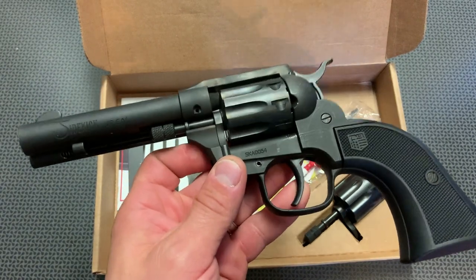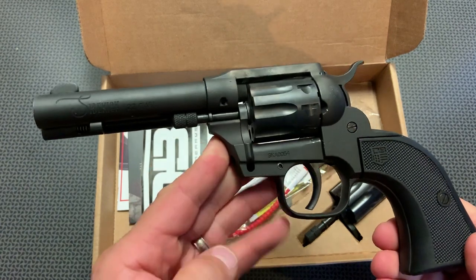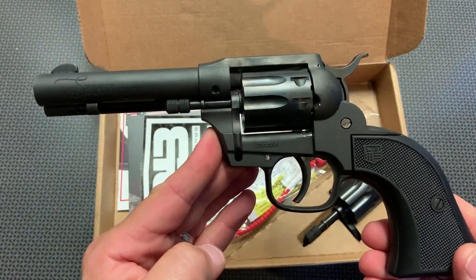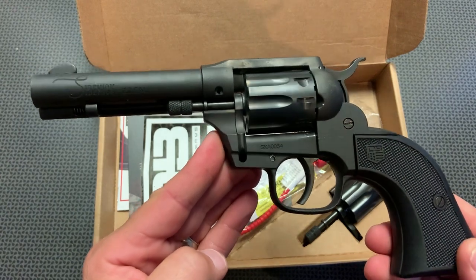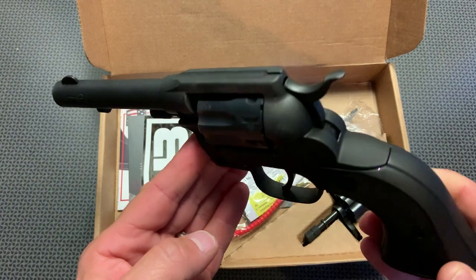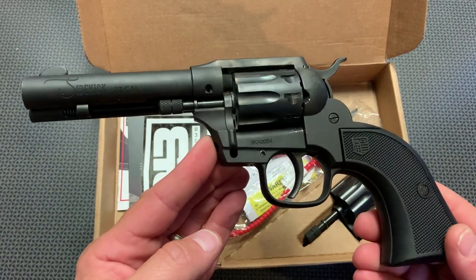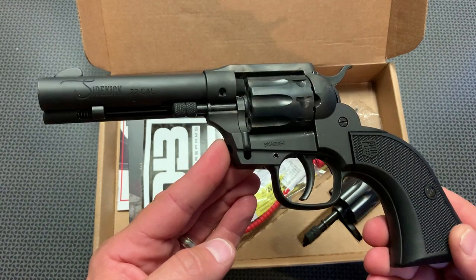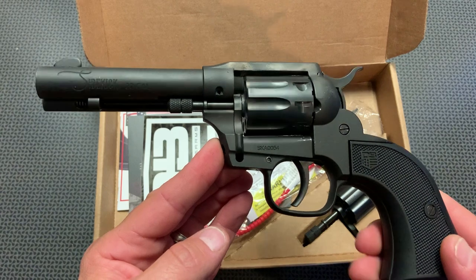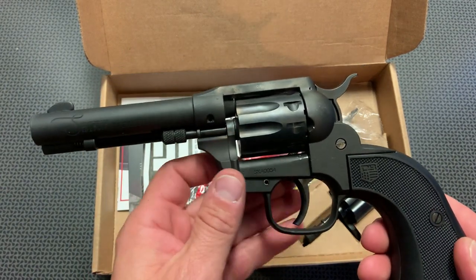So why would you want something like this, and what kind of practical purposes does it serve? For me, this is a range plinker or more of a camp gun. I really like the idea of calling it a sidekick because it would be a pretty impressive sidekick carrying around on your land. If you wanted to dispatch varmint close up with the .22 Mag cylinder, you've got one included in the box. And if you want to just plink at the range and have some fun, that .22 long rifle cylinder is nice as well.